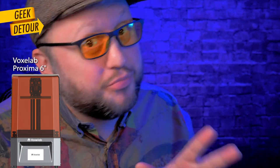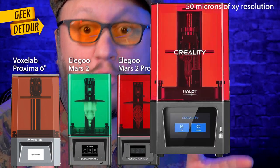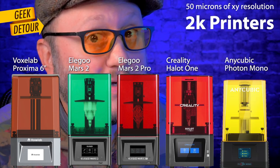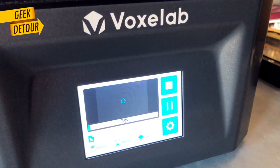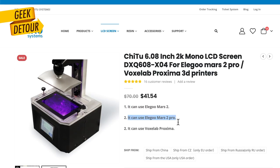The VoxLab Proxima gets pretty much the same printing quality as the Mars 2, the Mars 2 Pro, the Creality Halot One, and the Anycubic Photon Mono 2K printers — considerably more expensive. I'm not saying these printers are all the same, but the most important component — the thing that masks and shapes the UV light coming from the bottom — is the LCD, the one under the resin vat. And all these printers use the same LCD module.